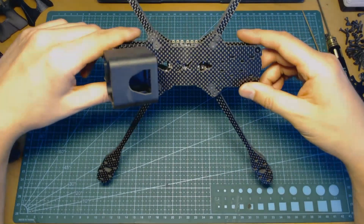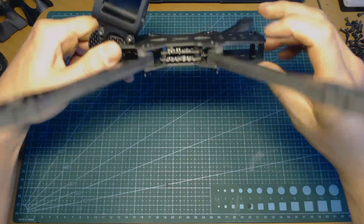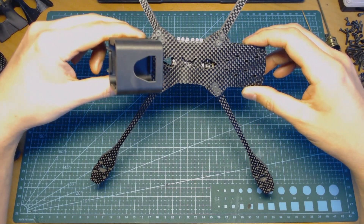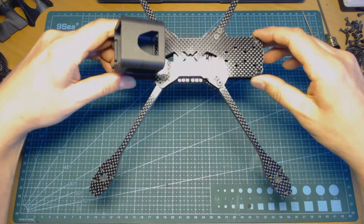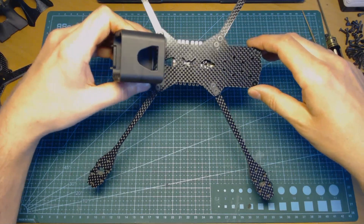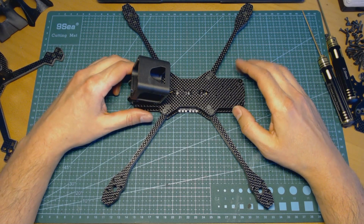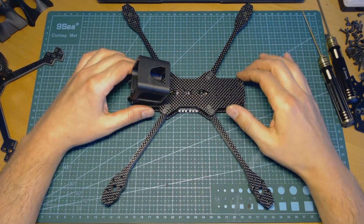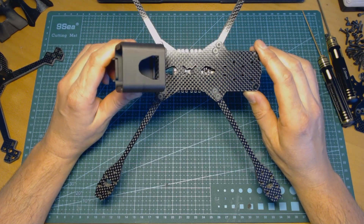Now let's speak about the construction and the options available with this frame. The top and bottom plates are made from two millimeter thick carbon fiber composite sheets — that's a common thing I'm using in most of my frames. But the arms are different; you can see that the arms have evolved from vertical arms to hybrid arms.